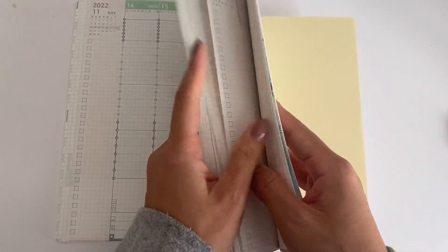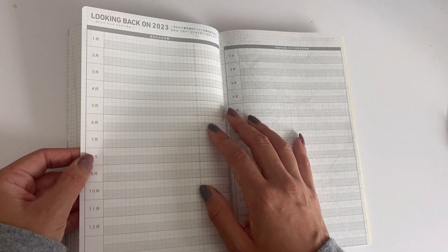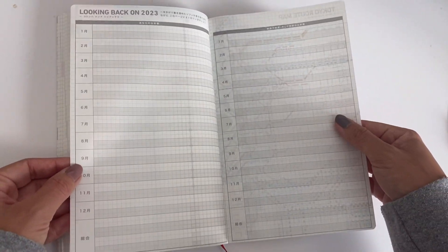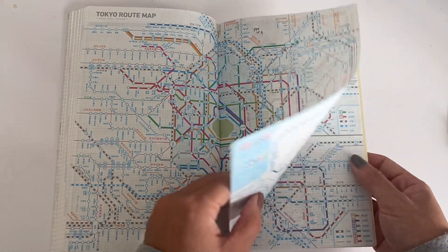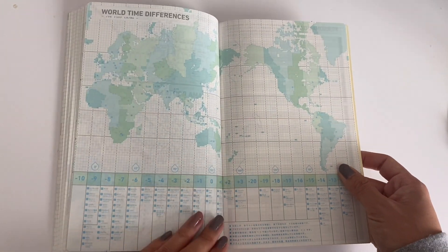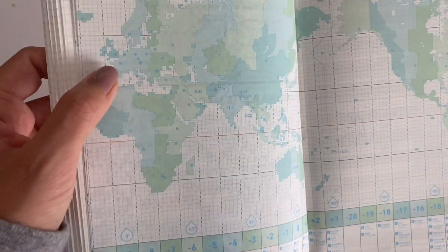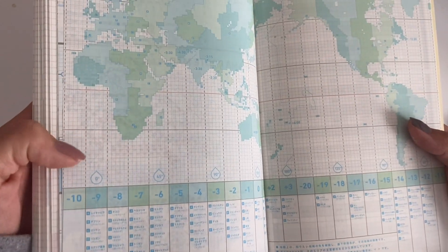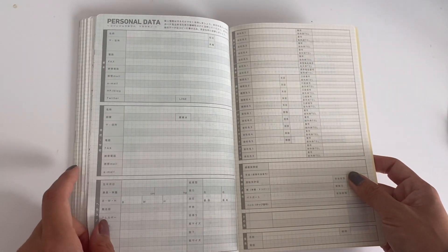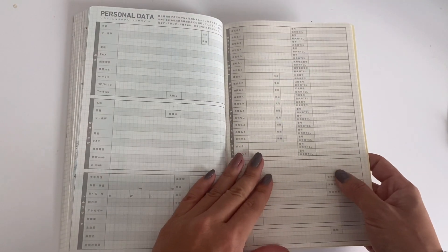At the end of the planner there is a 'looking back on 2023' section with the months listed. There's also a Tokyo route map — very useful if you live in Japan — world time differences so you can easily remember what time zone your friends are in, and a personal data section for your address and similar information.